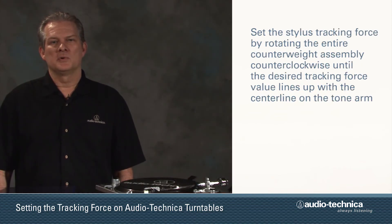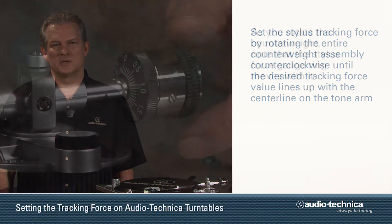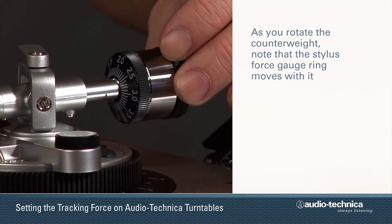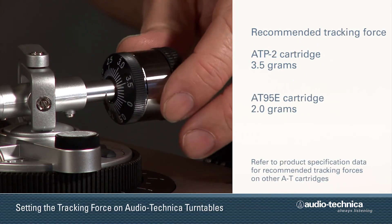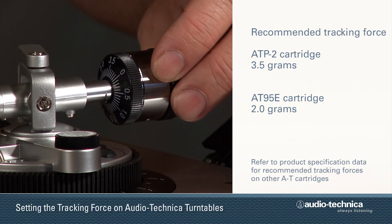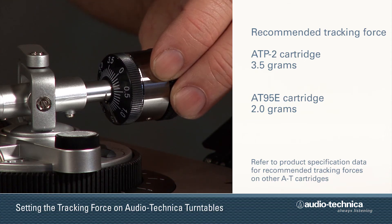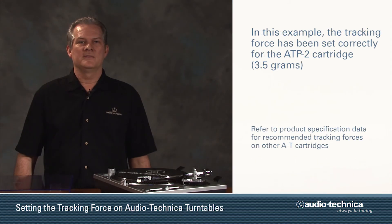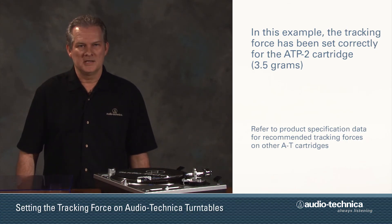Now set the tracking force by rotating the entire counterweight assembly in a counterclockwise direction. As you rotate the counterweight, note that the gauge ring moves with it. Continue turning the counterweight until the 3.5 value on the gauge ring lines up with the center line mark on the rear of the tonearm. You now have set the tracking force properly for the ATP2 cartridge.